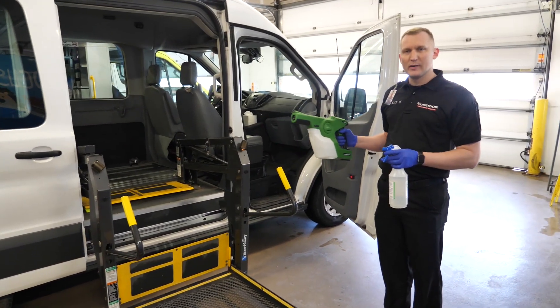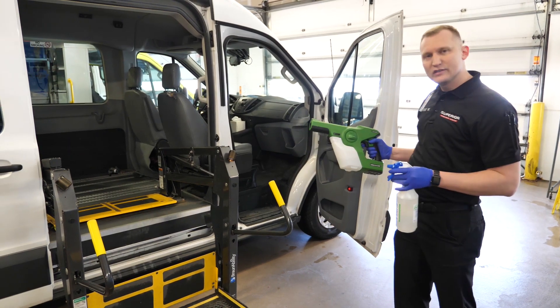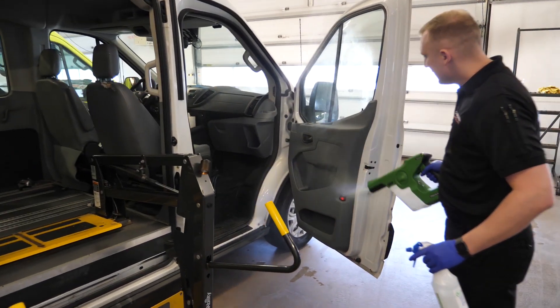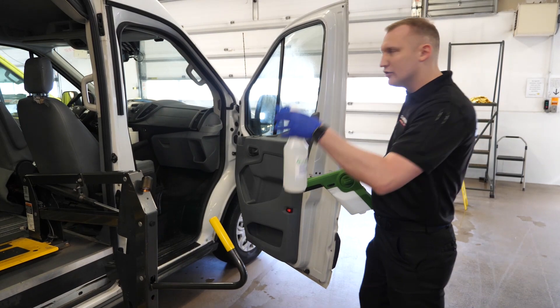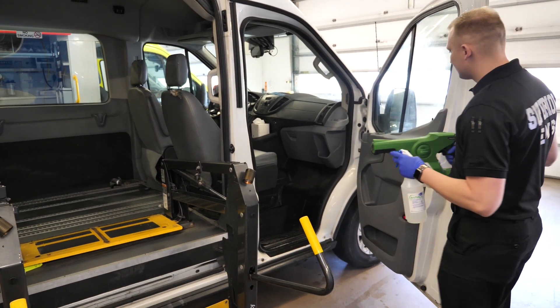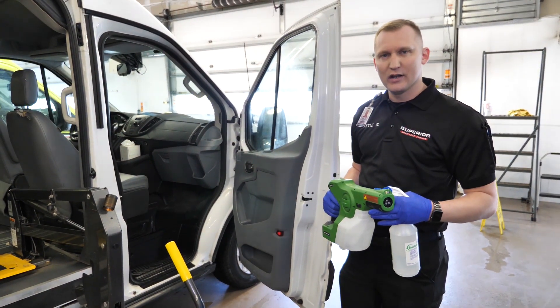When dealing with our wheelchair van or paratransit division, we can utilize both products as before — same process. We'll take the electronic sprayer and spray the entire front of the cab. It's important to note that for demonstration purposes, I'm not spraying. With the manual sprayer, same way — we can spray the entire front of the cab, making sure that we get the surface wet for two minutes, then allow it to air dry for a full decontamination process.